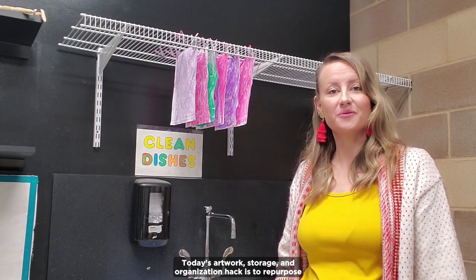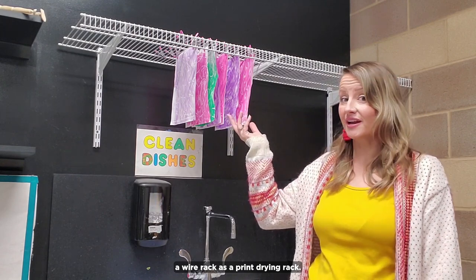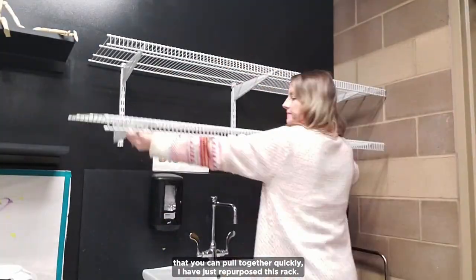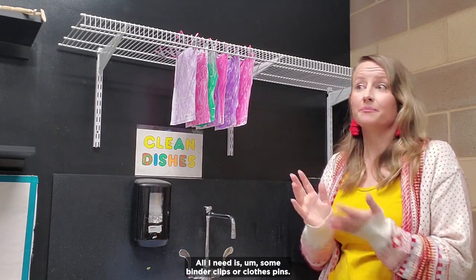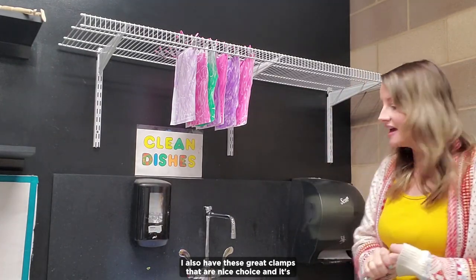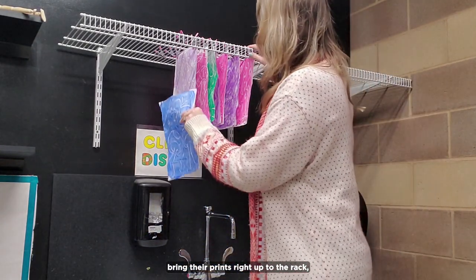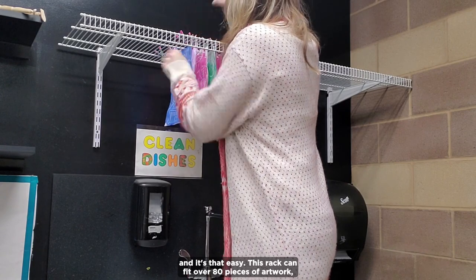Today's artwork storage and organization hack is to repurpose a wire rack as a print drying rack. If, like me, you are short on drying rack space and need something you can pull together quickly, I have just repurposed this rack — it's already in my room, it's free. All I need is some binder clips or clothespins. I also have these great clamps that are a nice choice, and it's easy for students to do too. They can just bring their prints right up to the rack and clip them on — it's that easy.